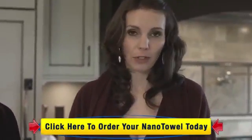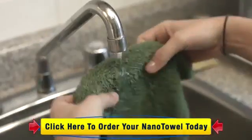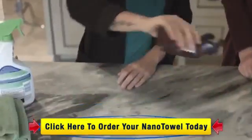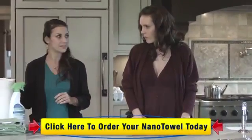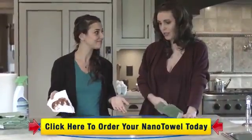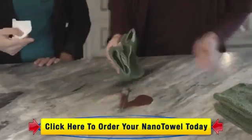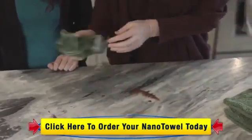That is why the Nano Towel is the perfect solution. It's incredibly easy to use — no more rubber gloves, no more covering your mouth when you clean. Just a little bit of water and a little bit of elbow grease, and all that stuck-on food and liquid is going to come right off. So here we have some chocolate syrup. Let's give it a go with some paper towel — and it doesn't come out too good. Let's give it a try with the Nano Towel — and see, look at that, comes off just like magic. And because it's 14 by 14, you can just keep turning it over and grabbing a new side.